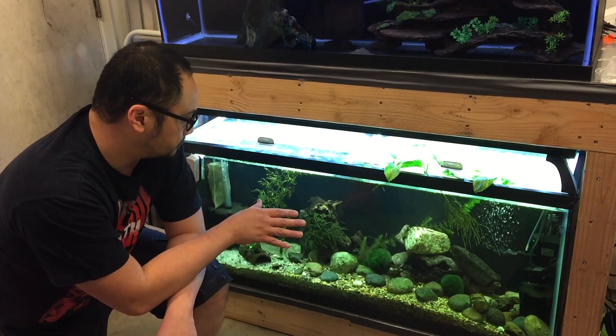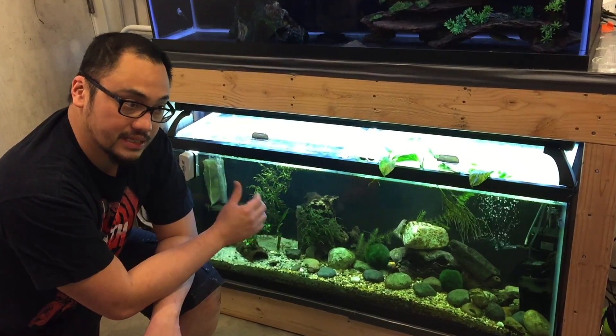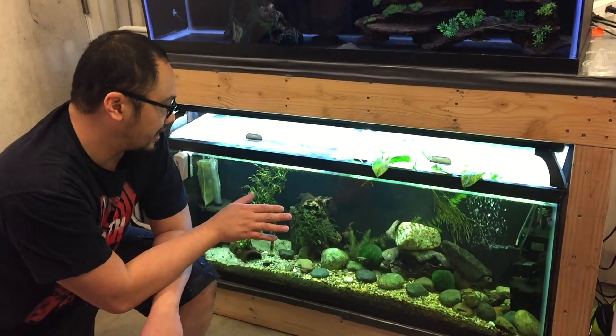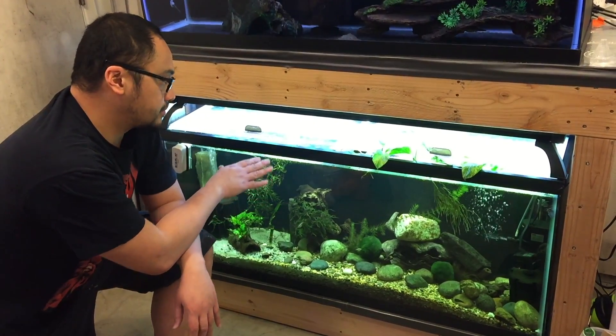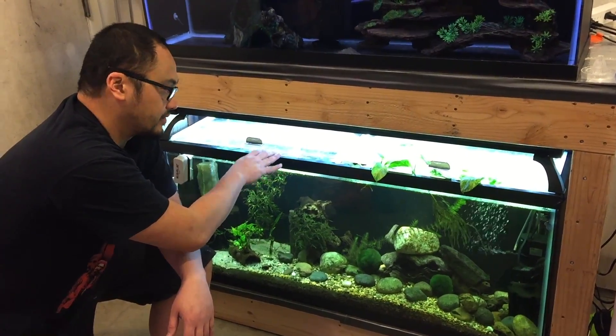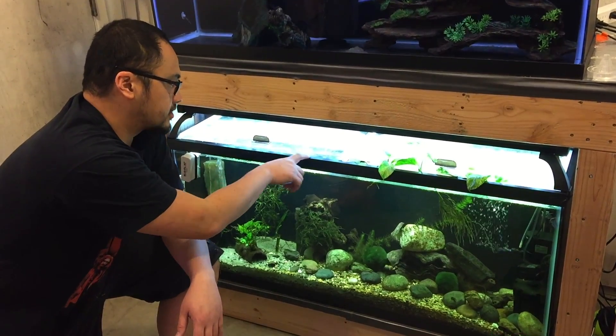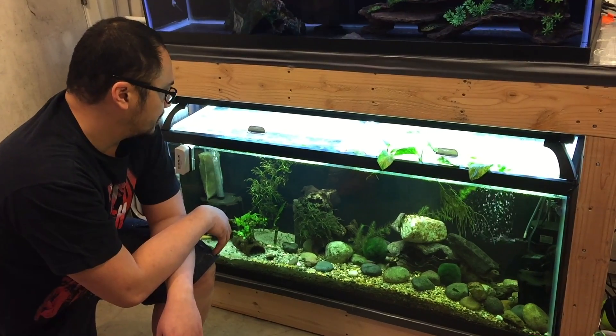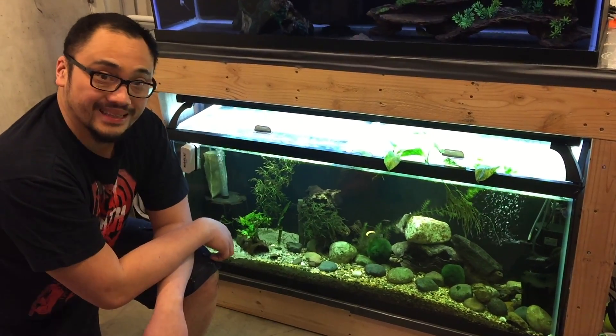I want to move them to a bigger aquarium. I've got a 75-gallon aquarium that I want to turn into a river tank. The other reason I want to move them is because this tank is too high — it's hard for me to service it, to clean it, to access it. There's a bunch of duckweed that's growing here that's really hard to get rid of, so moving them will make that easier.